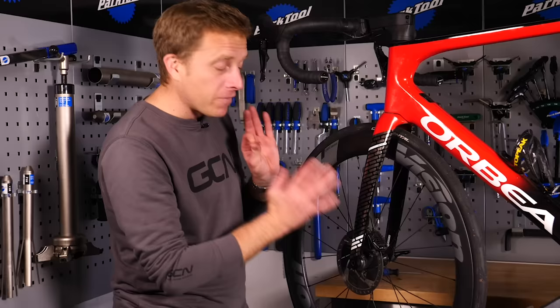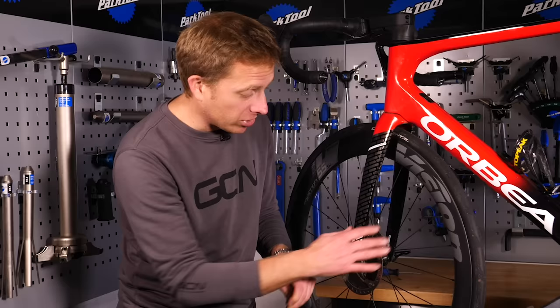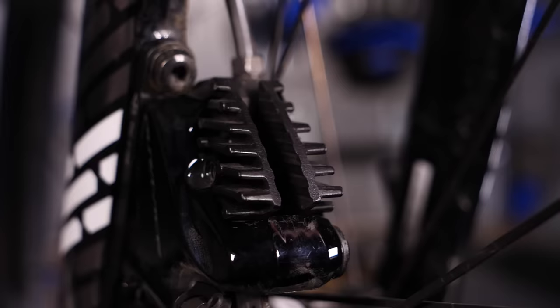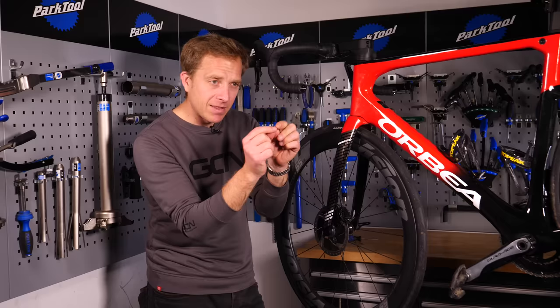Remove the wheel first so you don't contaminate the rotor with any overspray. Your brake pads are probably worn out anyway, so aim the penetrating fluid at the thread so it can break down that seal and release the pin. That should be enough to get a stubborn one out. If you've got one of the split pin types, you're laughing — it should be easy to remove. Sometimes you just have to straighten those split pins and knock them through with a hammer and a nail.